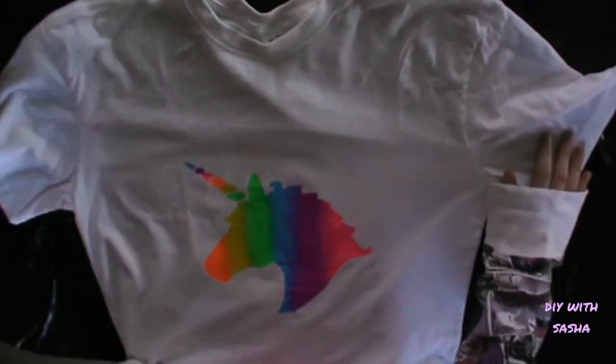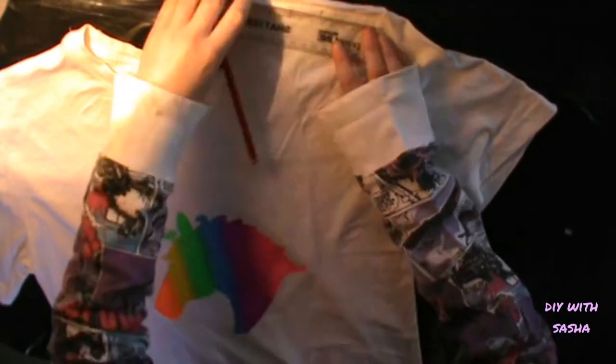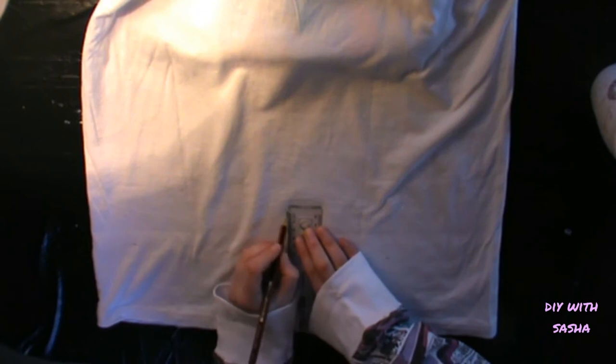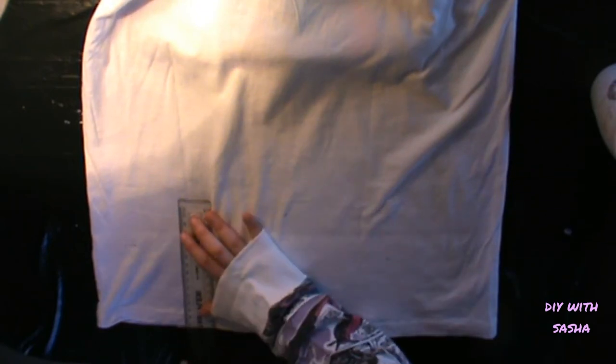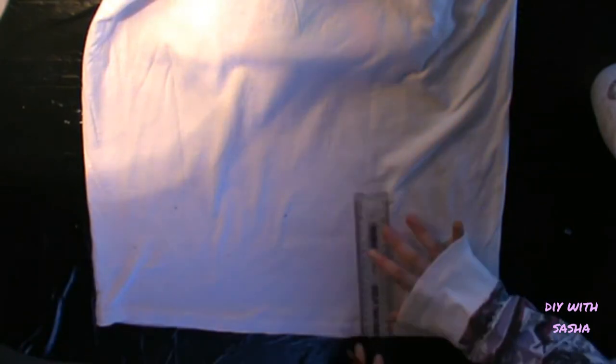Take out the board that you put in the middle to separate it so that there was no bleeding. Then I decided I wanted to modify the shirt a bit — I chose to cut it up. At the back, I'm taking it up so that it'll be a crop top. I measured about 15 centimeters at the back and then cut that off. I was also measuring on the collar because I want it to be a little bit off the shoulders.